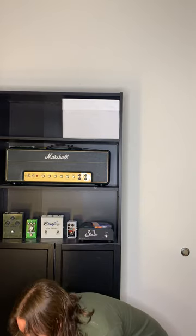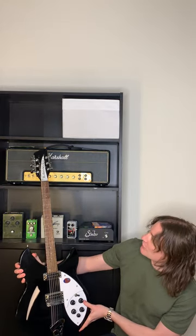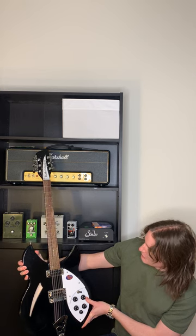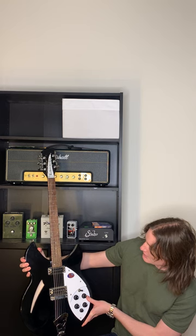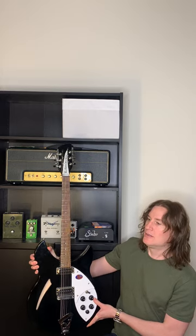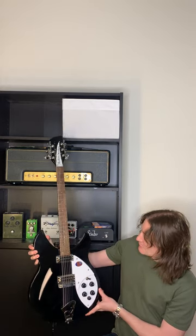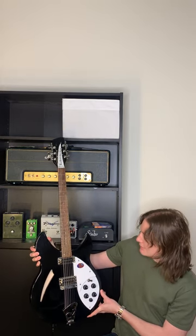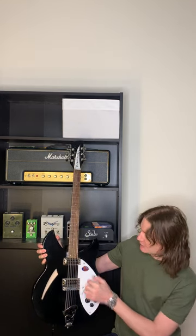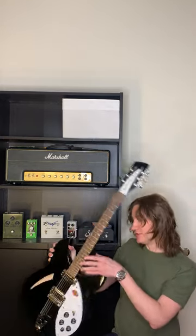Towards the end of recording the album I got this Rickenbacker 12-string — I think it's a 330/12 or 340/12. You can hear it in particular on To the Boneyard, where the bass guitar is playing a melody. It really helps choruses and bridges pop because it has a ton of high end and the double strings give you that cool chorusing effect. It ended up being really useful — I love this guitar.